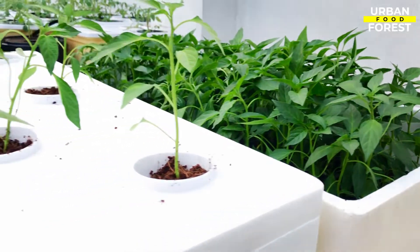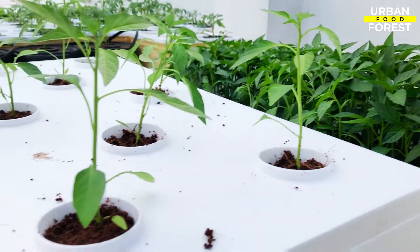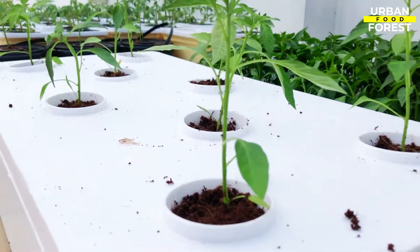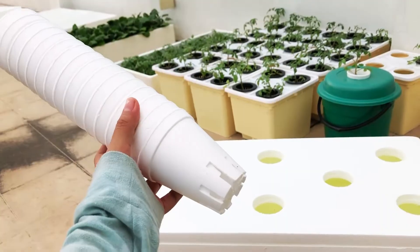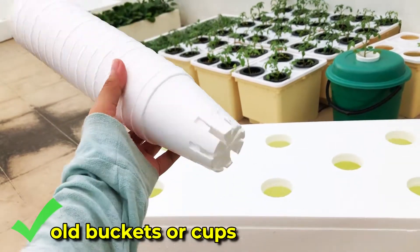And there you have it — you've created your own passive deep water culture using insulated boxes. Be inventive and resourceful; you can also utilize old buckets or cups instead of purchasing new materials.